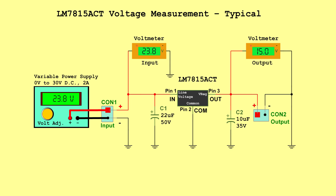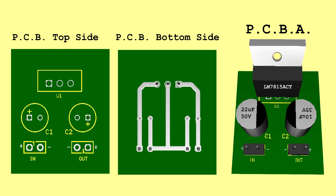LM7815ACT voltage measurement typical — Input: 23.8 volts, Output: 15.0 volts. LM7815ACT voltage measurement maximum — Input: 30.0 volts, Output: 15.6 volts. PCB.